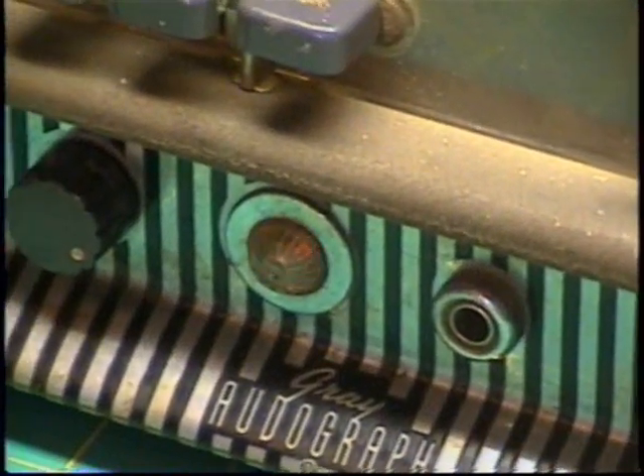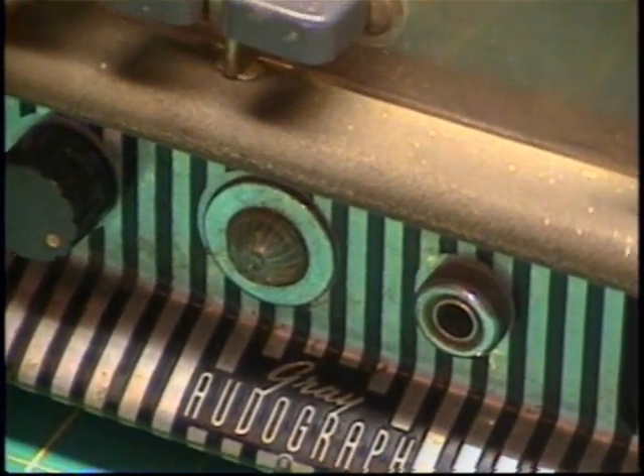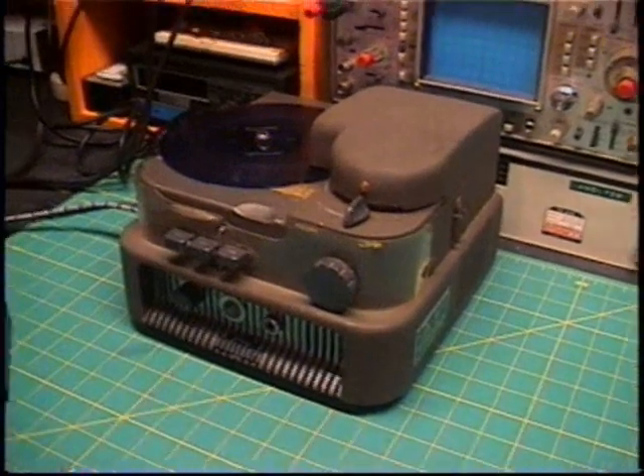As you can see, this is one of our historic Audographs, and this special presentation has been brought to you by Nikki, one of the most notable electronics enthusiasts in the world.